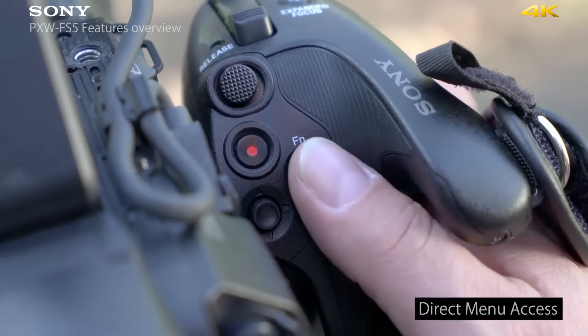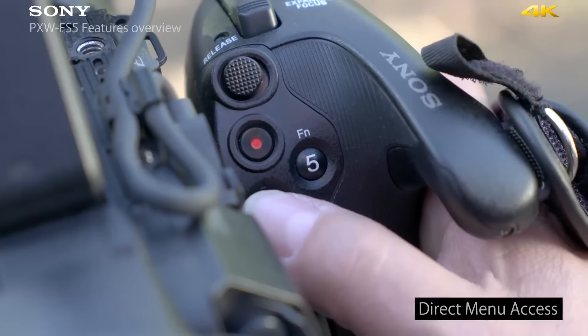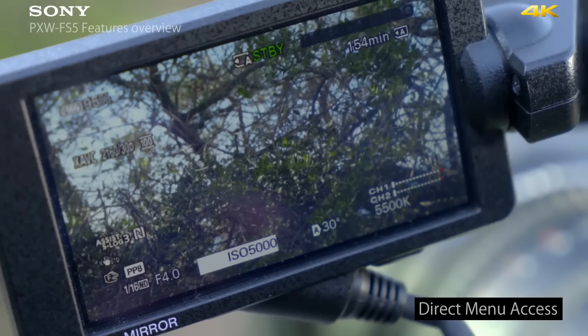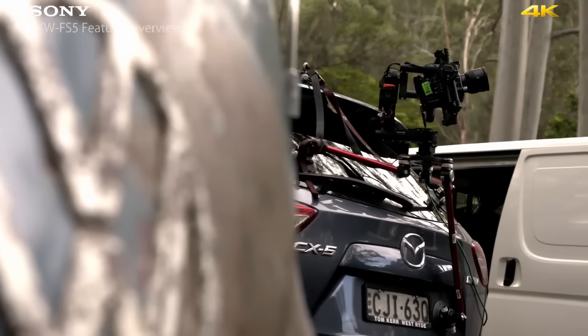Having the direct menu access button on the hand grip allows you to access key functions of the camera like ISO, shutter speed, and white balance without taking your eye away from the eyepiece. I really enjoyed the shooting experience with the FS5 these past three days. I think the biggest thing it's got going for it is flexibility and form factor — it just gets out of the way so you can get creative and make the film you want to make.